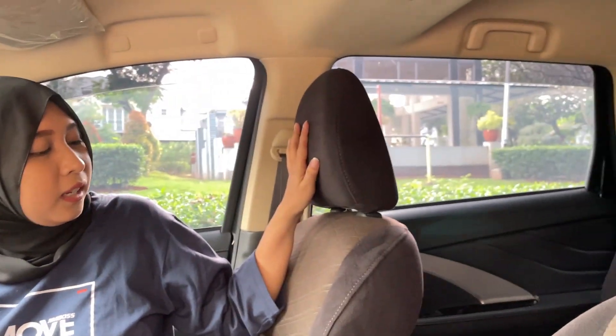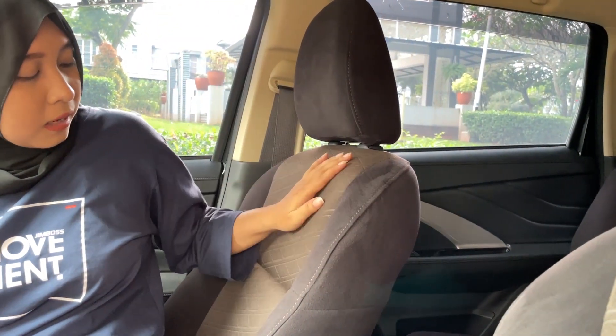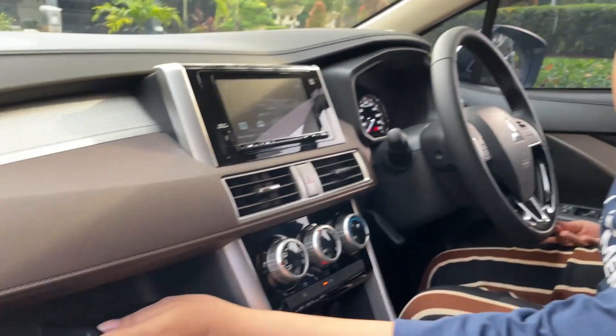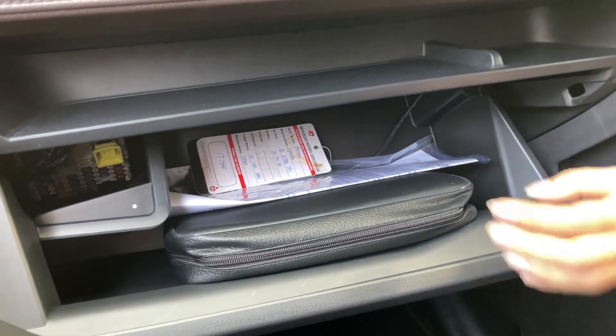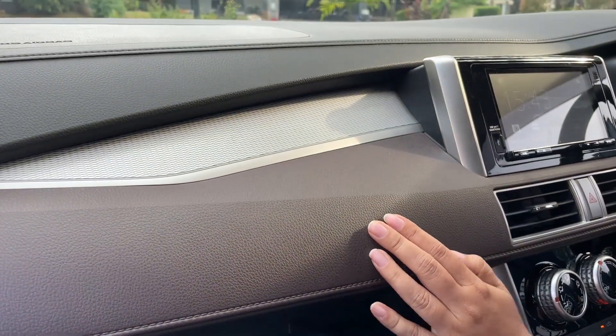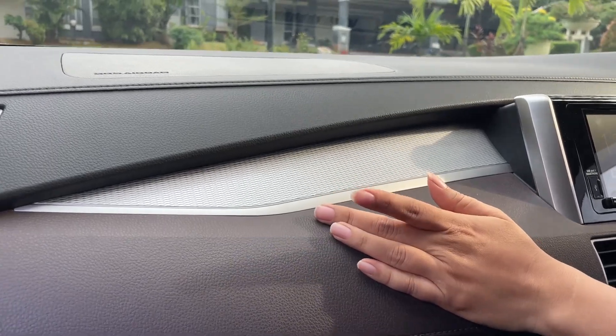Untuk joknya bahannya blue suede dengan warna coklat dan motif garis-garis. Di sini juga ada ruang penyimpanan — di bawah juga ada, lengkap ada dokumen-dokumennya. Warna coklat silver dengan aksen chrome.